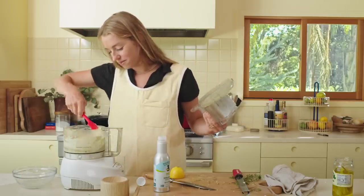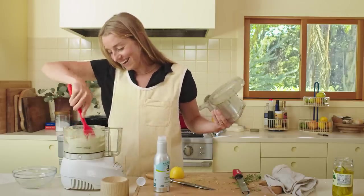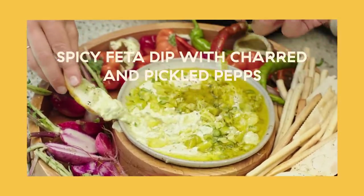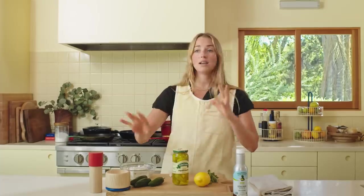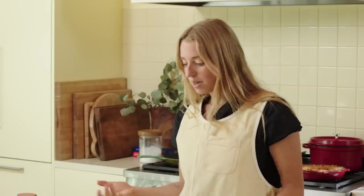Look at this fun feta dip! Today we're going to make a delicious dip and then learn about crudités — how to really season it, plate it up, decorate it, do the whole thing so that the dip can have its real moment when it lands on the table. This is a spicy dip.